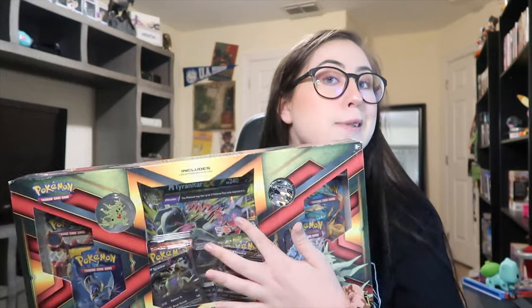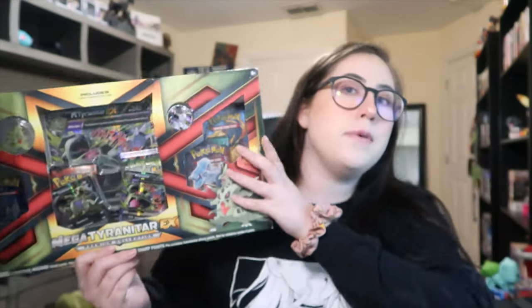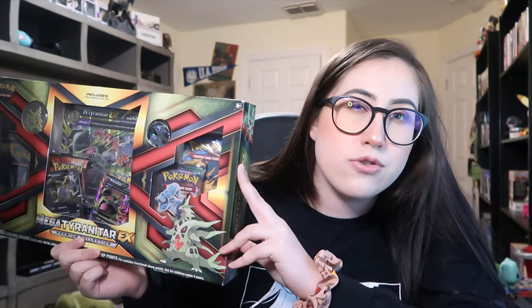First off, the box is a little dusty because I've had it a while. I have a really bad problem — I just buy Pokemon cards but don't open them. I hold on to them and just save them. This isn't a new box because I don't got that new Pokemon card money, so every time I buy these boxes they're usually on clearance, which doesn't happen often, but every now and then I'll find a box on clearance and that's when I get them.